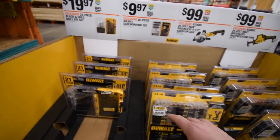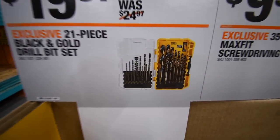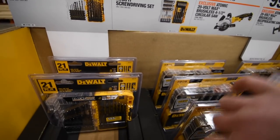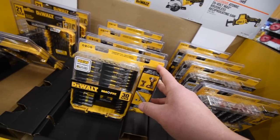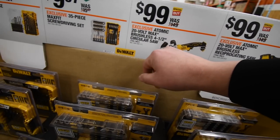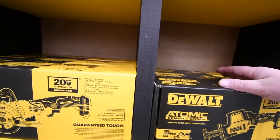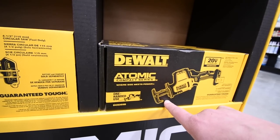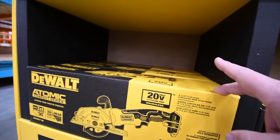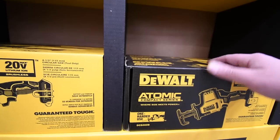For the DeWalt Atomic sale, you get this drill bit kit for $20, or this drill bit kit — model number DWAMF30 — for $10. They also have the Atomic 4½-inch circular saw for $100 and the DeWalt Atomic 20-volt hacksaw for $100 as well, which is normally like $150. They pretty much brought back the holiday sale, I think because a new DeWalt line called Power Detect is coming out and they want to move inventory.